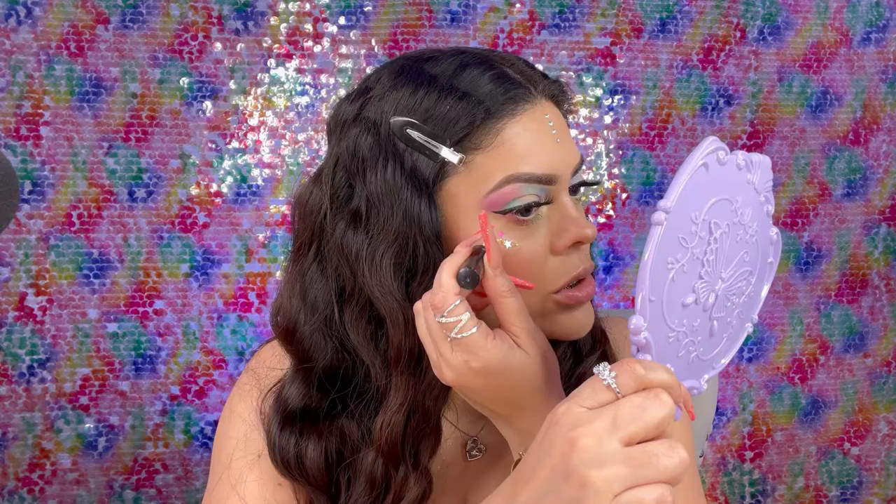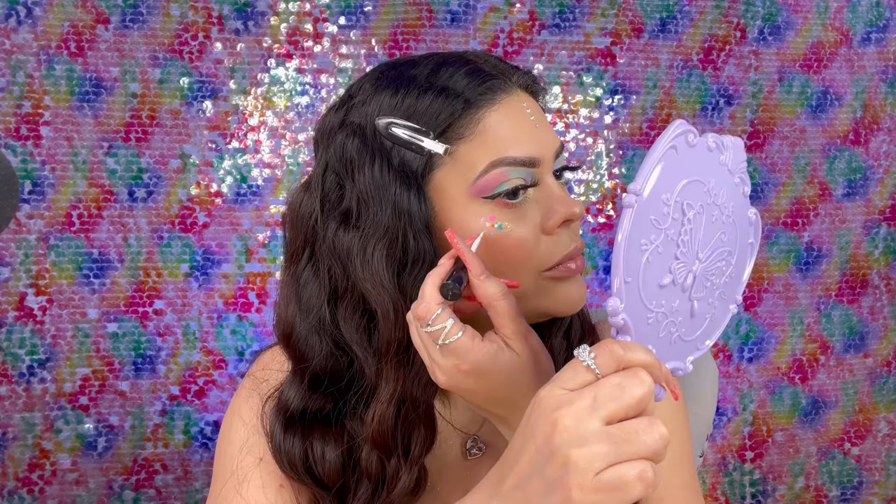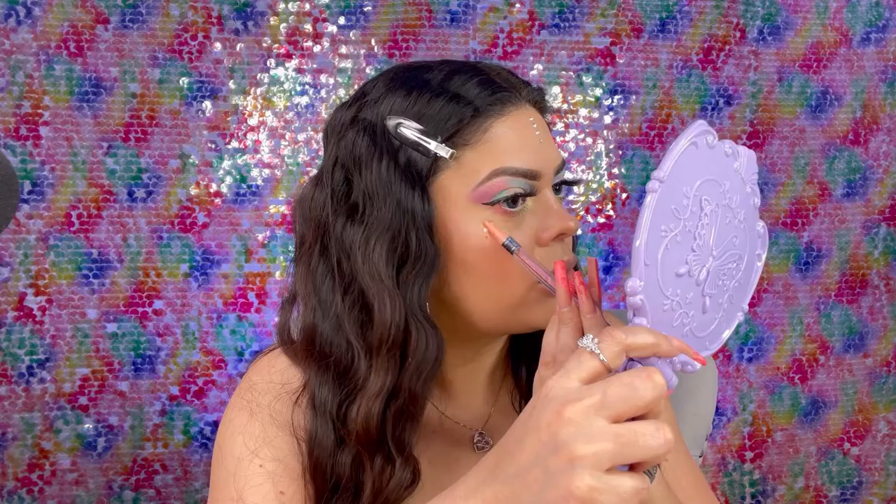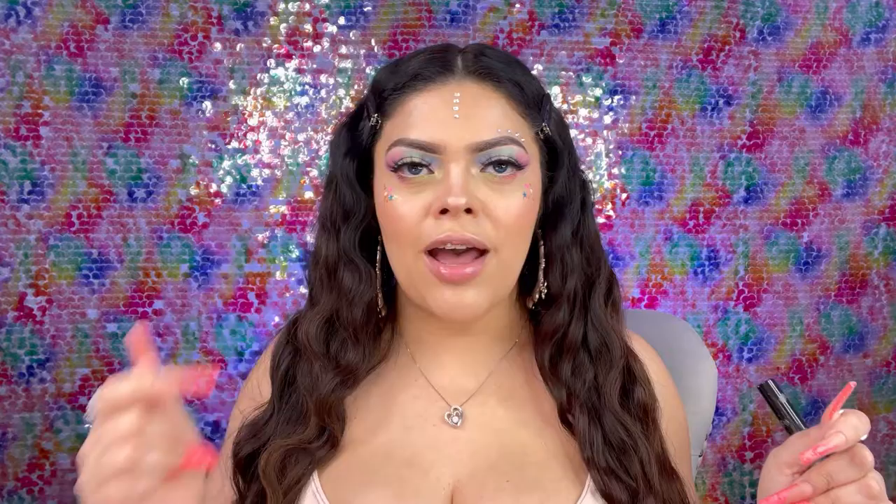I put the main chunky glitters where I wanted them, but I also want to scatter around a little bit of the smaller sparkles. So I'm just going to add little dots, kind of scattering them around going upward like a highlighter placement, using the one with the little yellow sparkles. The very last thing is just adding these little gems right here to the top of the eyebrow.